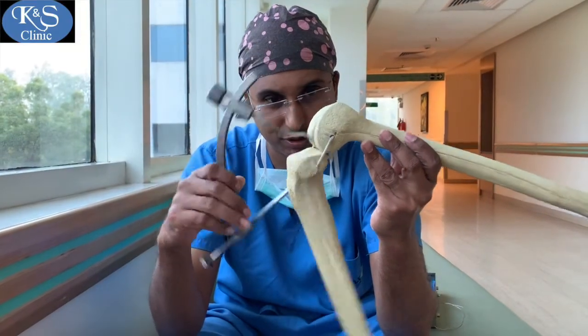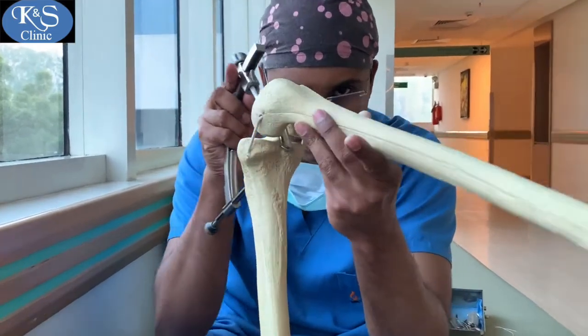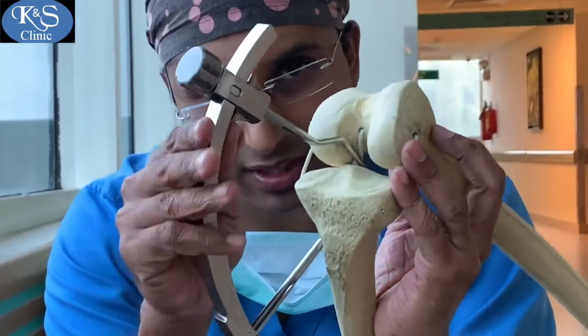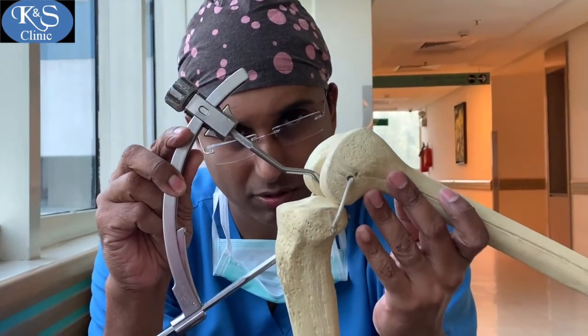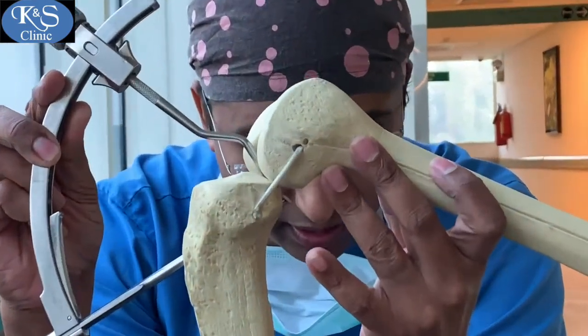The tibial jig is fixed on the anteromedial aspect of the tibia. Drilling then happens from the anteromedial aspect of the tibia all the way posteriorly, as can be seen where the jig ends at the back of the knee.